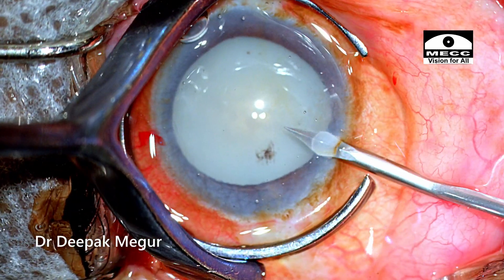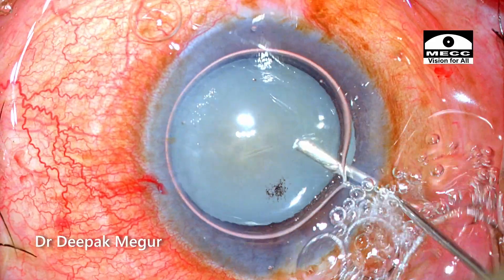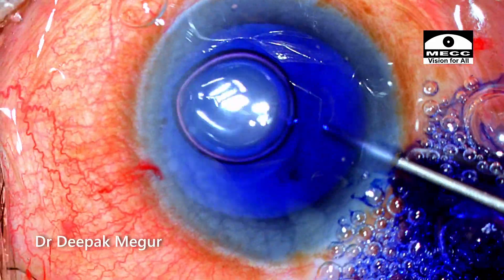The intraocular pressures are controlled. The cornea is cleared off so visualization is not an issue here. Staining of the capsule is done.